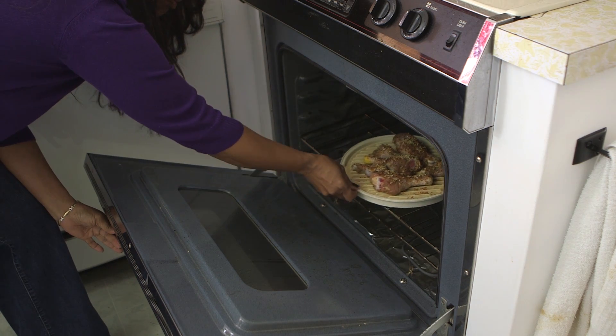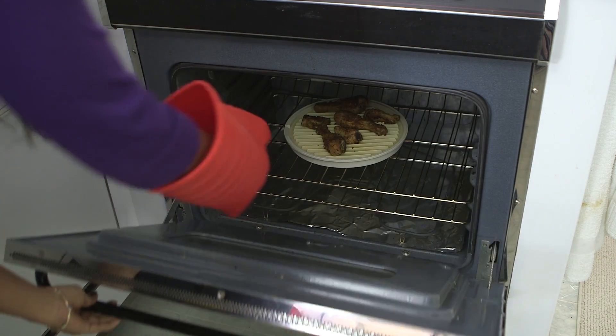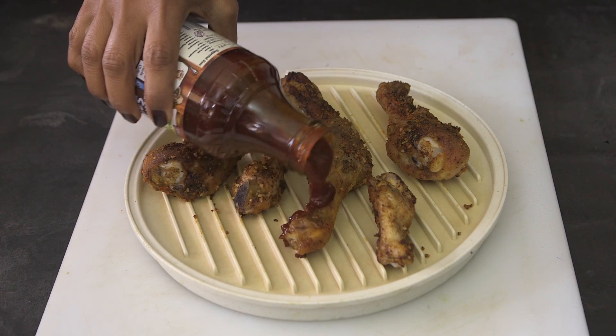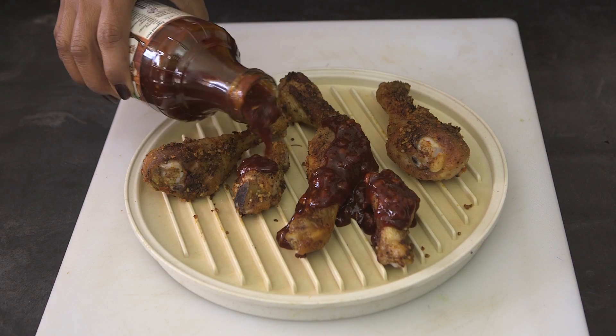Then I take them and put them in the oven for 30 minutes on each side. When you take them out of the oven, you're going to let them sit for approximately five minutes, and then you're going to season them with Mama Vega's Hillbilly Sauce.